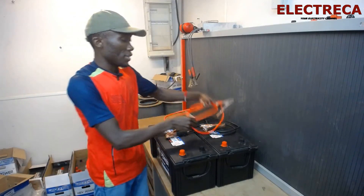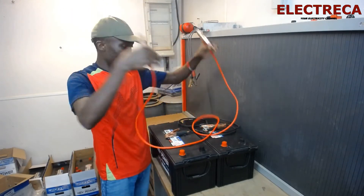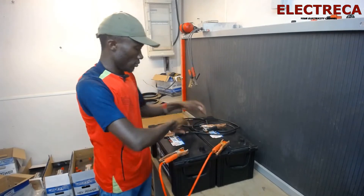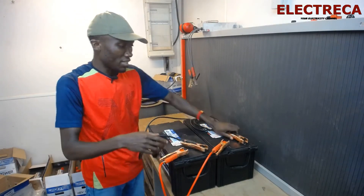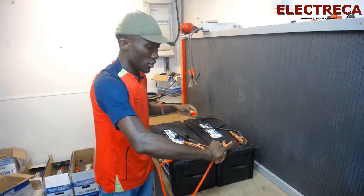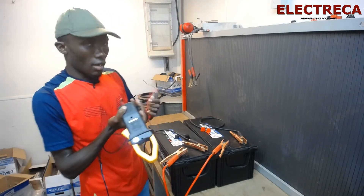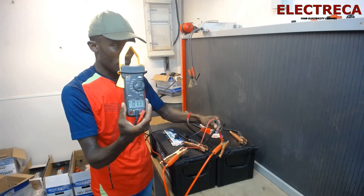Now the other way is connecting them in parallel. With a parallel connection, the voltage remains the same but the capacity changes. You simply connect positive to positive and negative to negative. I'll remove the series jumper and reconnect: positive to positive, negative to negative. If I test now — measuring positive of one battery to negative of the other — I'm getting 11 volts.